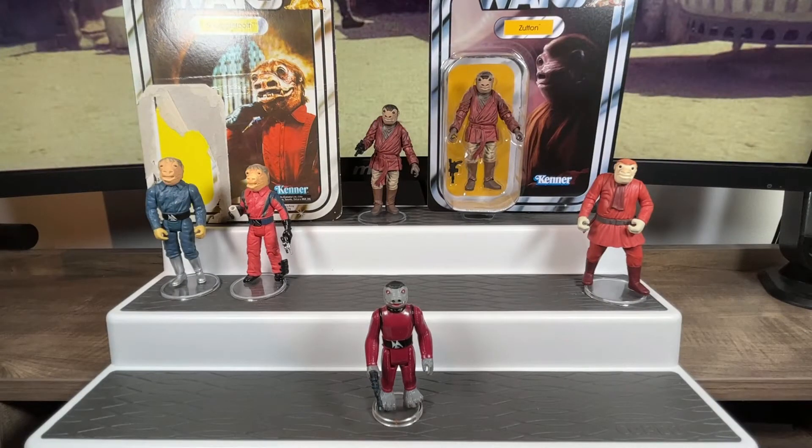Good day collectors and viewers, Social Distance Warrior is back, and today we're going to look at our original Star Wars cantina patron Snaggletooth. Snaggletooth made his debut back in the original Star Wars movie, A New Hope.